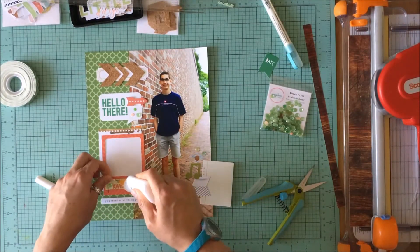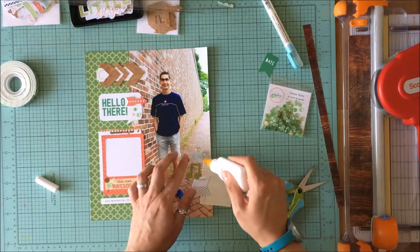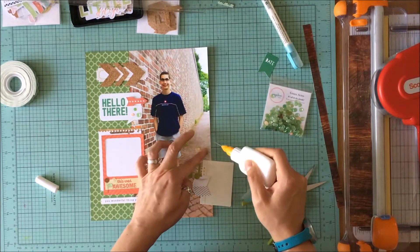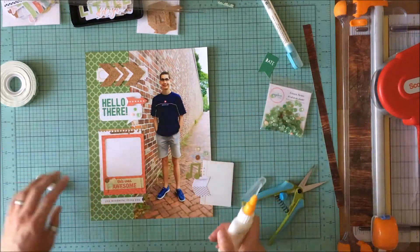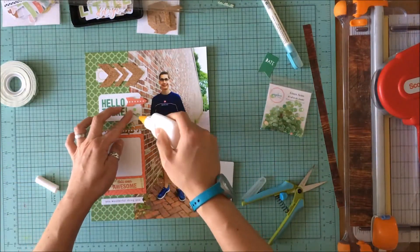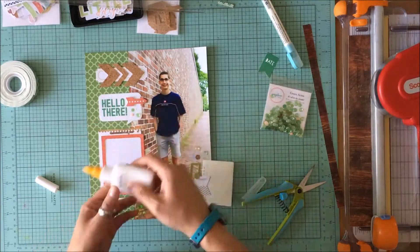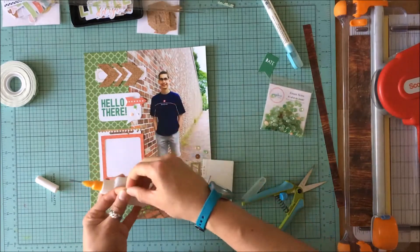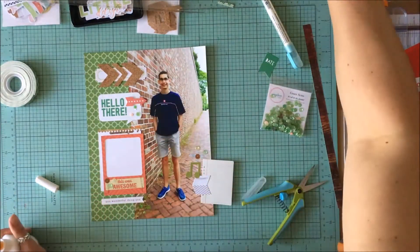I'm just going to adhere these sequins down. I will journal in that journal block — basically things about my son at age 14 that are unique to him at 14. He's a really good kid and I'm lucky that he's mine. So that's almost going to be the end of the video.